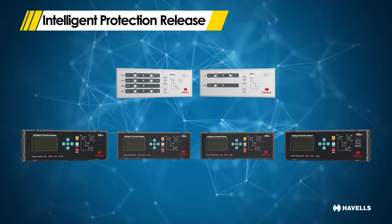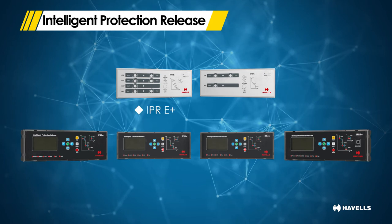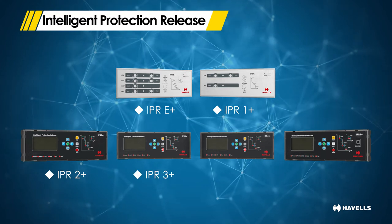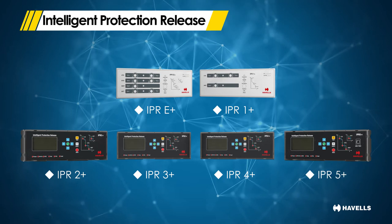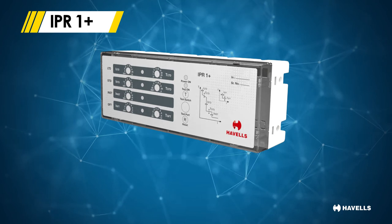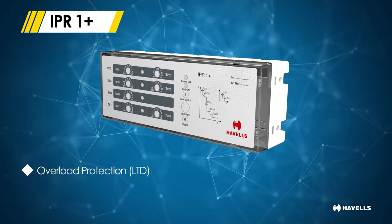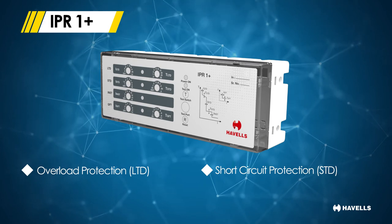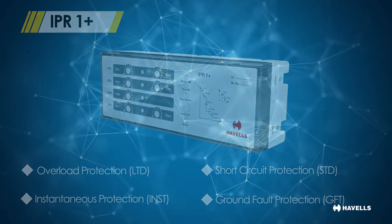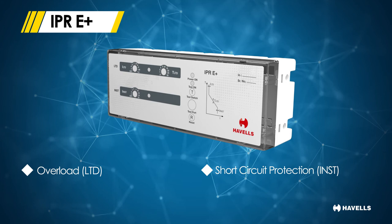For meeting all application requirements, MaxCube ACBs come with a wide variety of new electronic releases categorized into six different categories: IPR E Plus, IPR 1 Plus, IPR 2 Plus, IPR 3 Plus, IPR 4 Plus and IPR 5 Plus. The base model IPR 1 Plus offers four basic functions covering most application needs: overload protection (LTD), short circuit protection (STD), instantaneous protection (INST) and ground fault protection (GFT). There is also an economical model, IPR E Plus, with overload (LTD) and short circuit (INST) protection.